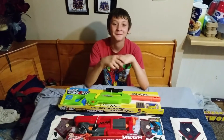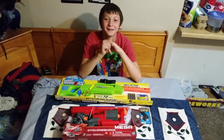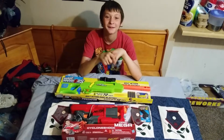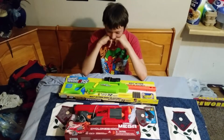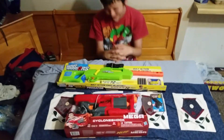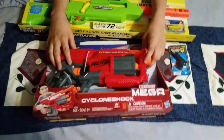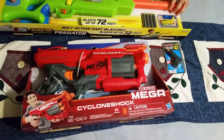Alright, this is Colton and Dad doing an unboxing on some childhood firearms. Alright bud, what do we got here? We got a mega pistol, shotgun thing, and then we have a sniper rifle.